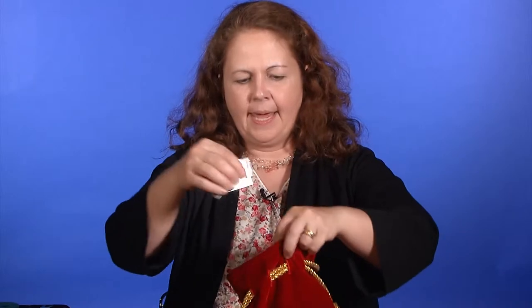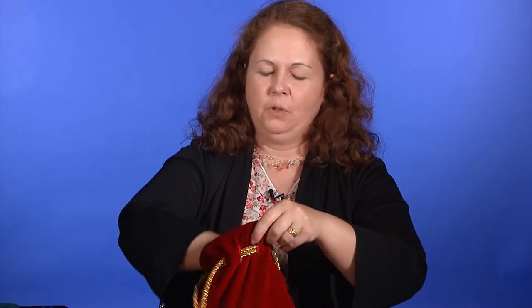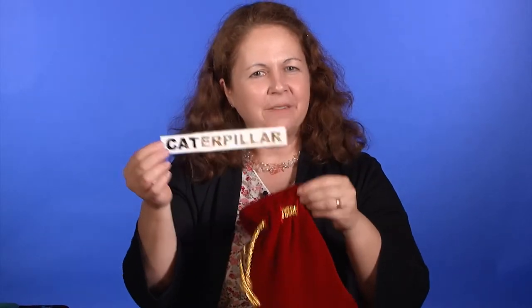If you want to extend it into the concept of words, you could put in your caterpillar puppet and change it into the word 'caterpillar' with its parts: cat-er-pill-ar — there are four syllables in that word. Let's clap: cater-pillar. Then put the word parts back in the bag, make sure it's empty, drop them in, say some magic words, and produce the whole word all put together. We have 'caterpillar' now.